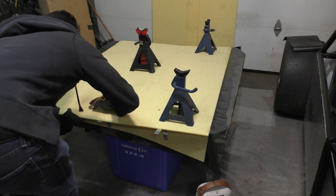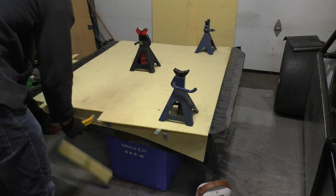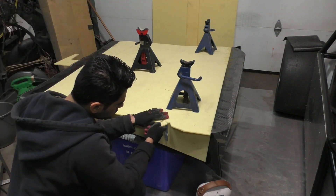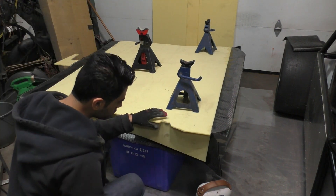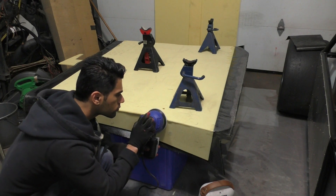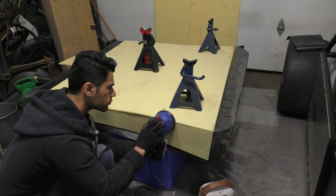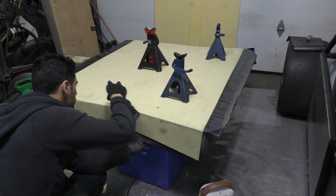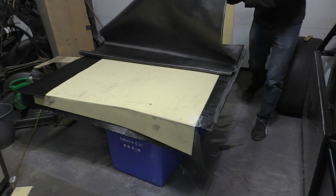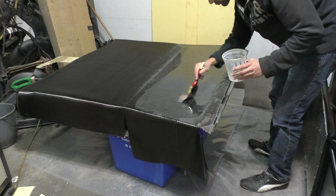Once everything was done on one side, I flipped the diffuser over and started cutting all the extra foam off - the only reason I left that foam in there was just to hold everything together. Once all the excess foam was cut off, I used the sander to round off the edge so that the carbon fiber on this side would stick nicely to the edge. After that it was the same process again for this side - putting the carbon fiber on, soaking it with resin, and then waiting 24 hours for it to dry.